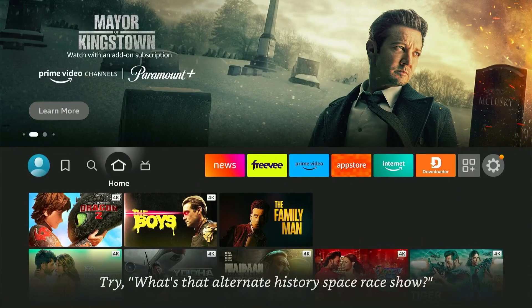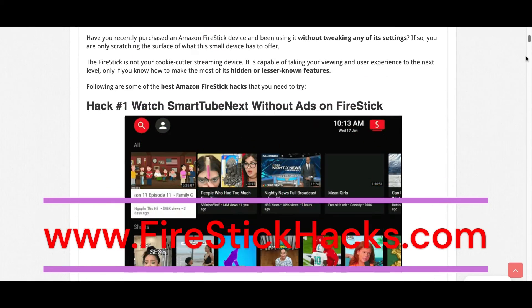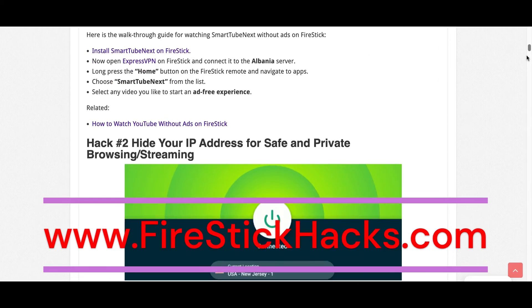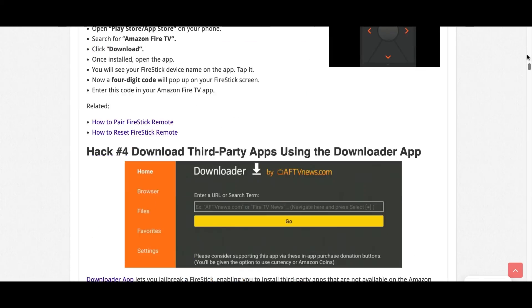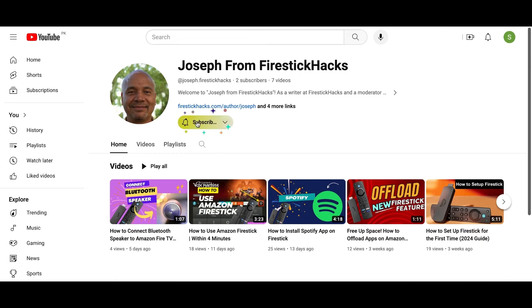Hope you like this video and I'll be seeing you in the next one. Before you go, make sure to check out our website firestickhacks.com where we get you the latest Fire Stick updates, tips, tricks, and expert guides to enhance your streaming experience. Also subscribe to our YouTube channel for more videos and latest Fire Stick apps.